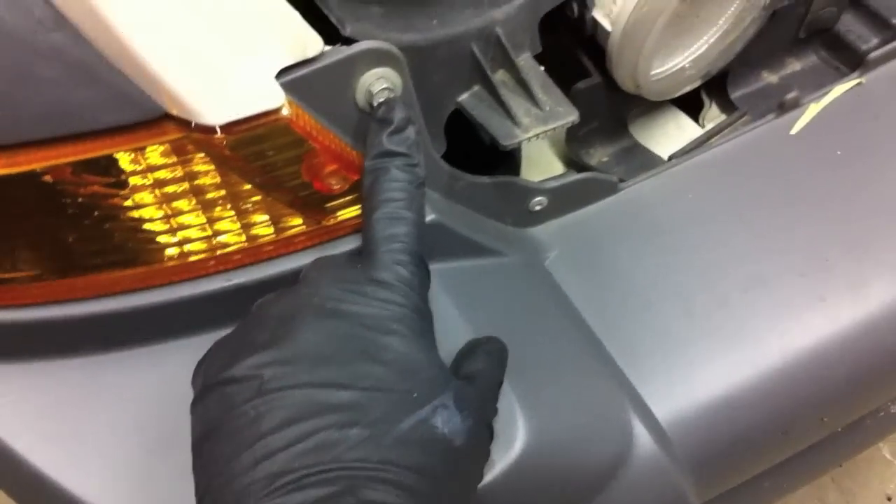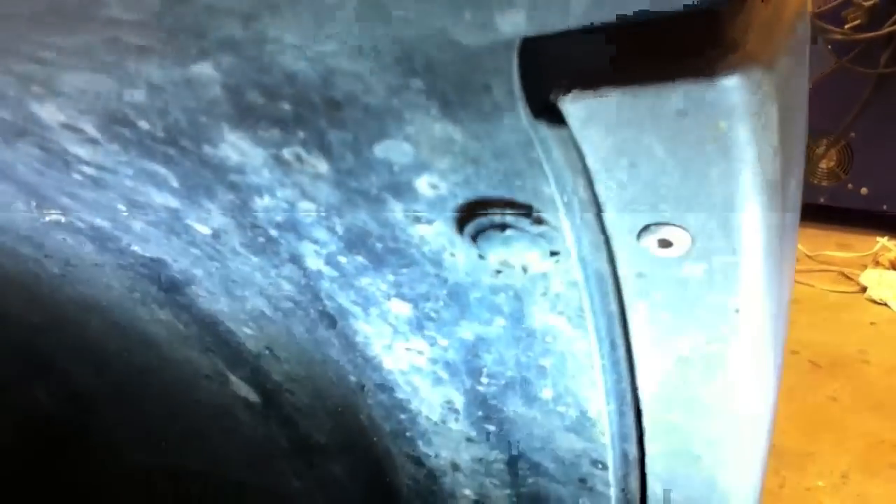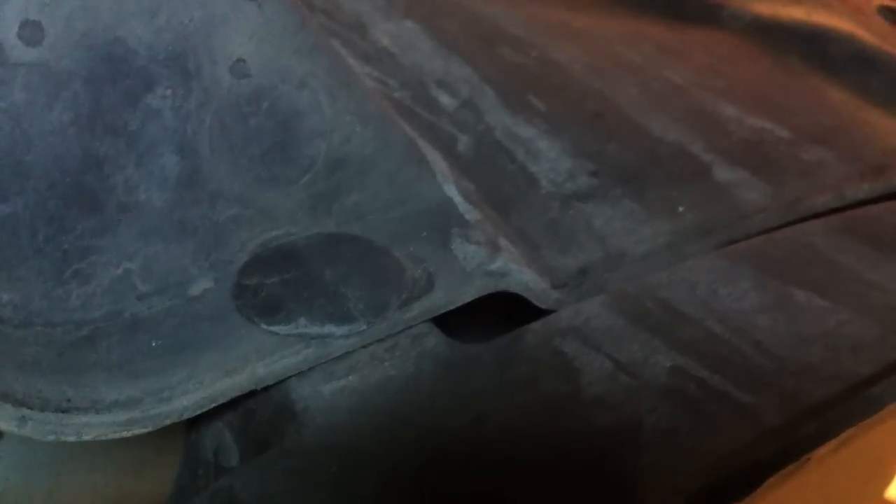First up is getting the bumper off. There's a 10-millimeter bolt here, a 10-millimeter bolt here, and some plastic clips down here that need to be pushed down. Standing back: there's one there, one there, one there, and one there. In the fender well there are a couple of plastic clips — use a flat-head screwdriver to pull them up and the whole clip pulls out like a reusable rivet. There are two of these on each side.